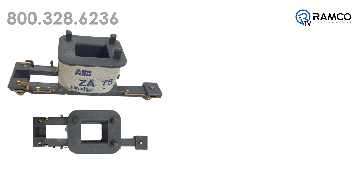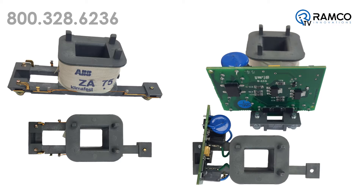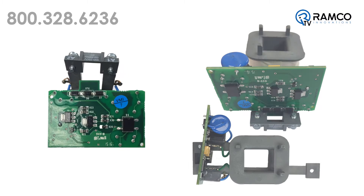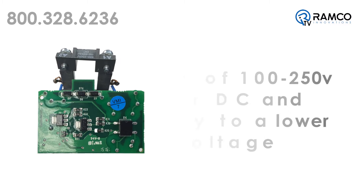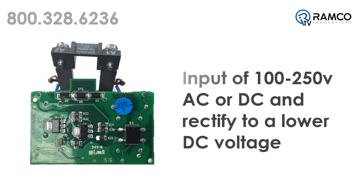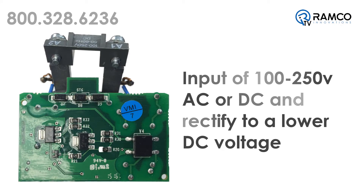Here's a 120 volt AC conventional coil from a 75 amp contactor, and here's an electronic coil from an AF 75 amp contactor. This little circuit board is where the magic happens. The circuit board will take a rated input of 100 to 250 volts AC or DC and rectify it to a lower DC voltage used by the coil. Let's see it in action.